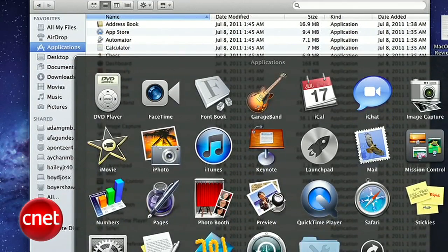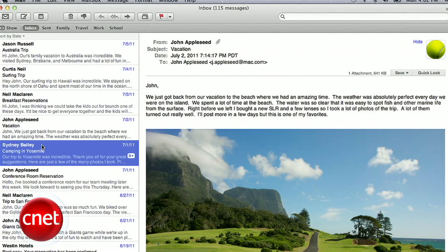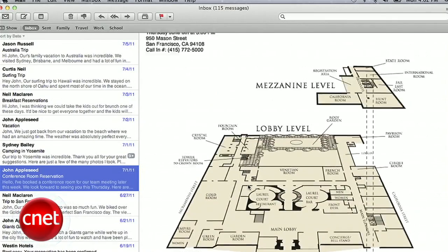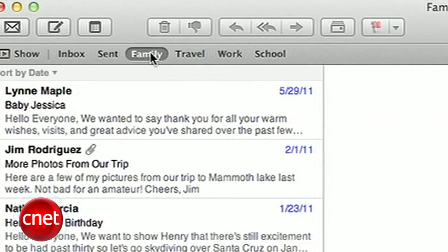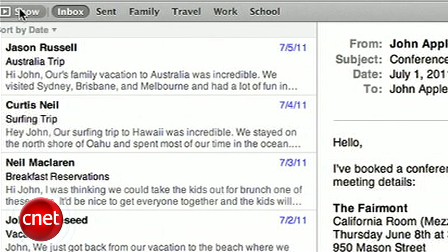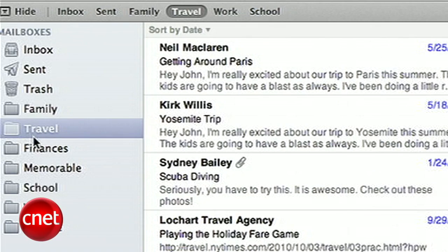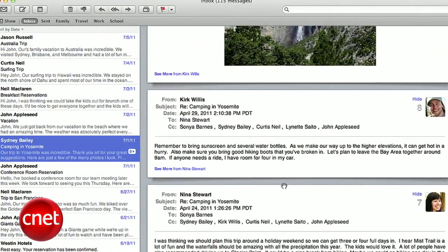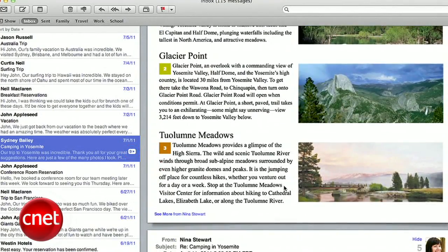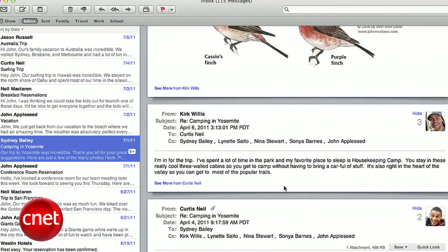One of the biggest upgrades for Lion is Mail, Apple's email app. The layout now closely resembles the email experience on the iPad, with your message list on the left and message content on the right. The new Mail app has a favorites bar for one-click access to your most-used folders. You can still use the standard folder structure by hitting the Show button in the upper left. Just like iOS devices, you can now view message threads as conversations, with a number next to the message showing how many replies have been sent.